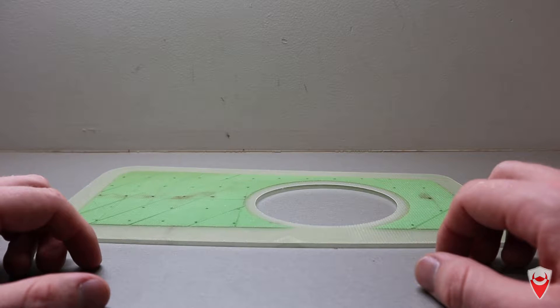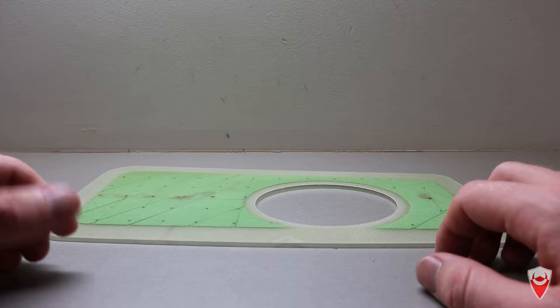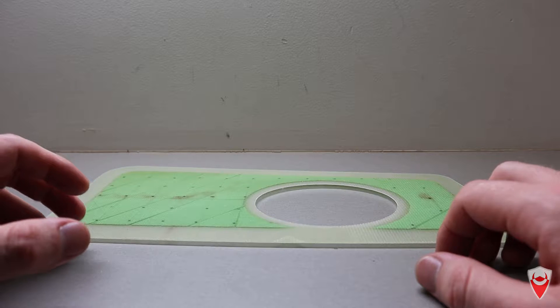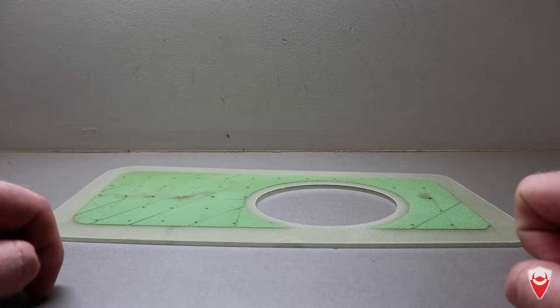G'day team and welcome back to Q Manufacturing. I have a pretty simple one for you today and I'm going to try a slightly different format. I'm going to talk about some background, then make the part, and then cover off some of the lessons learned. If you want to jump straight into the build there's a link below, likewise for the lessons learned section.